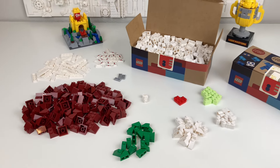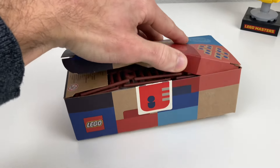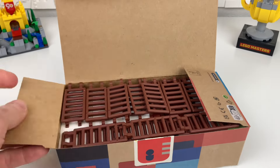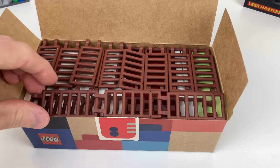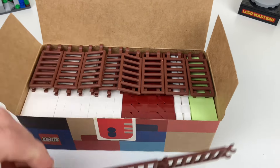You decide — is it worth it or not? This is box 2. On the top layer I have ladders — a total of 22 ladders on this top layer.